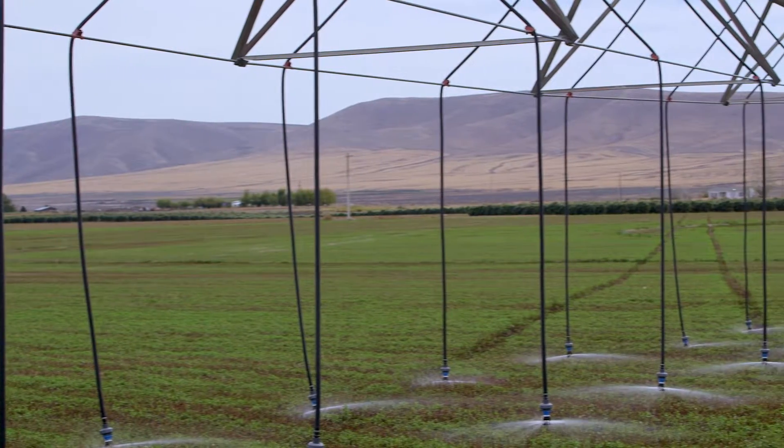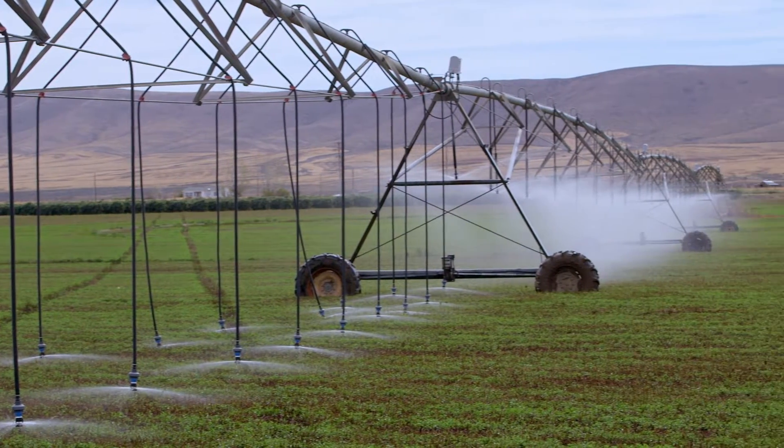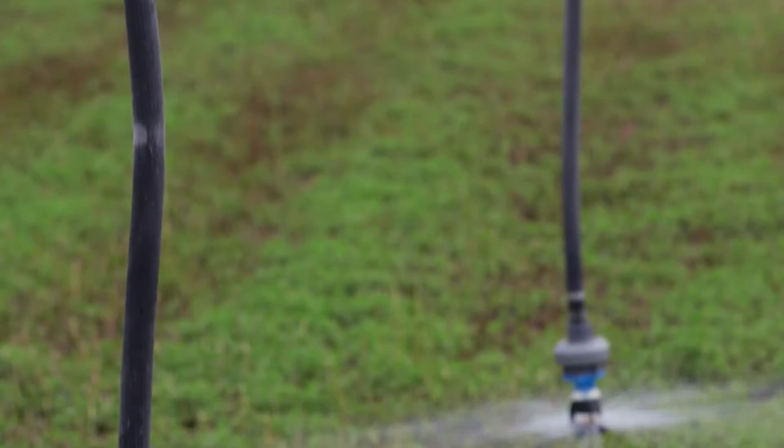However, we can also put a small sprinkler on the end of that drop to help spread the water out a little bit and help get a more uniform coverage.